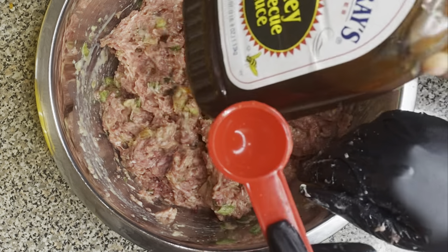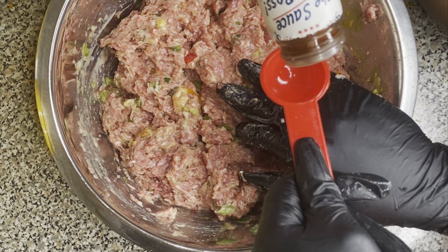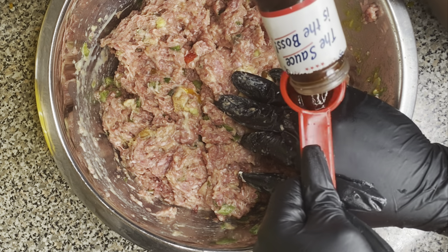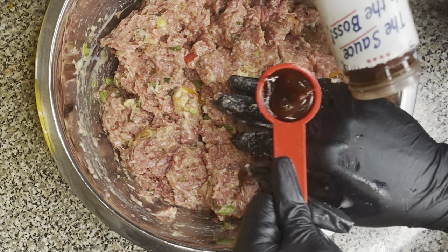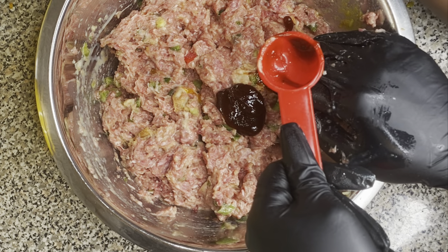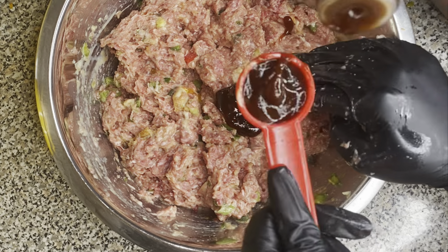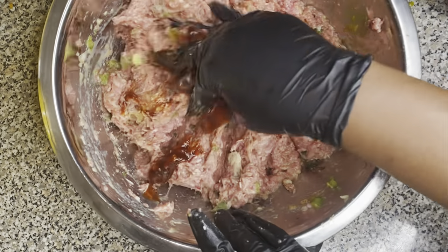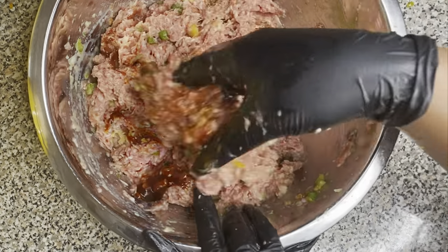Then we're going to add some barbecue sauce. I'm using Sweet Baby Ray's Honey Barbecue Sauce. You could use whatever kind of barbecue sauce you want. I'm going to put two tablespoons of that into the meatloaf — it's just going to add a little sweetness and give it a little zang, it's going to make it taste real good. So I'm going ahead and adding two tablespoons of that, then mixing everything together to make sure all the barbecue sauce is well incorporated into the meatloaf.